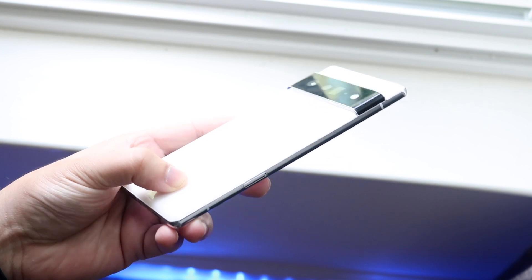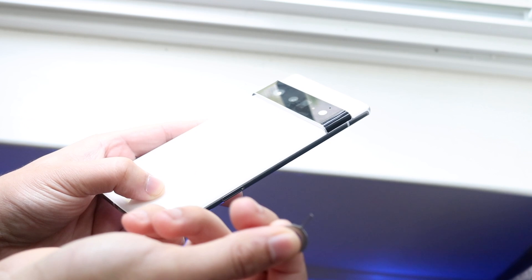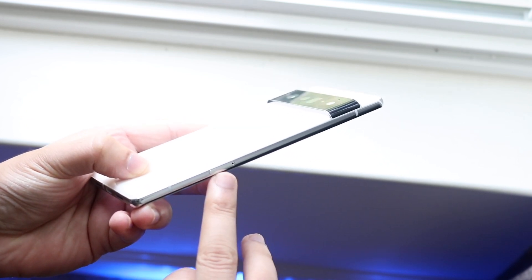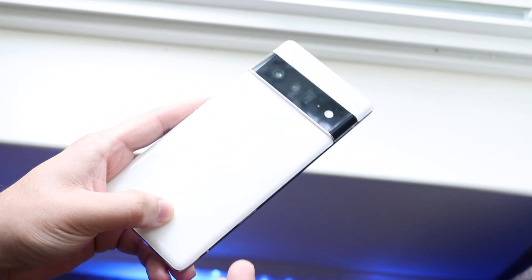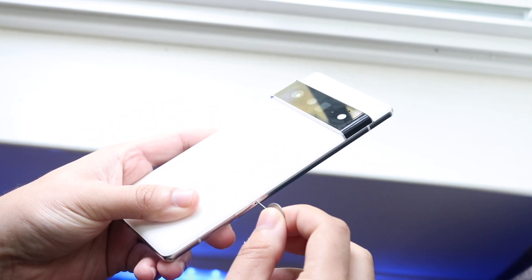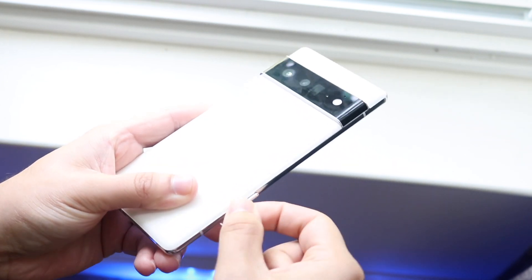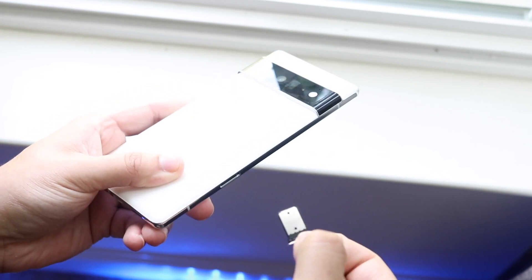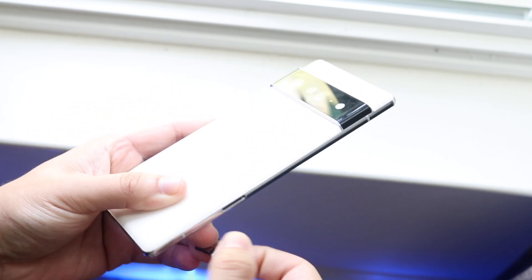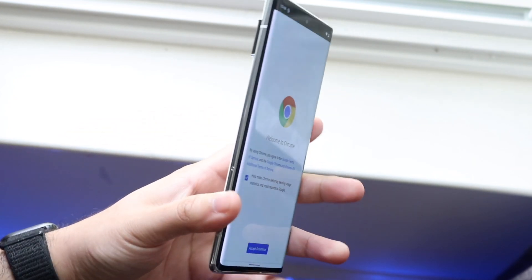If you want to insert your SIM card, in the box there is a little SIM card eject tool — a small needle. Find the little hole on the right side of the phone (or left side if you're looking at the front), insert the tool into that hole, push down, and you can take out the tray. Import your SIM card right there and slide the tray back in, make sure it's flush, and your phone will register your SIM card.